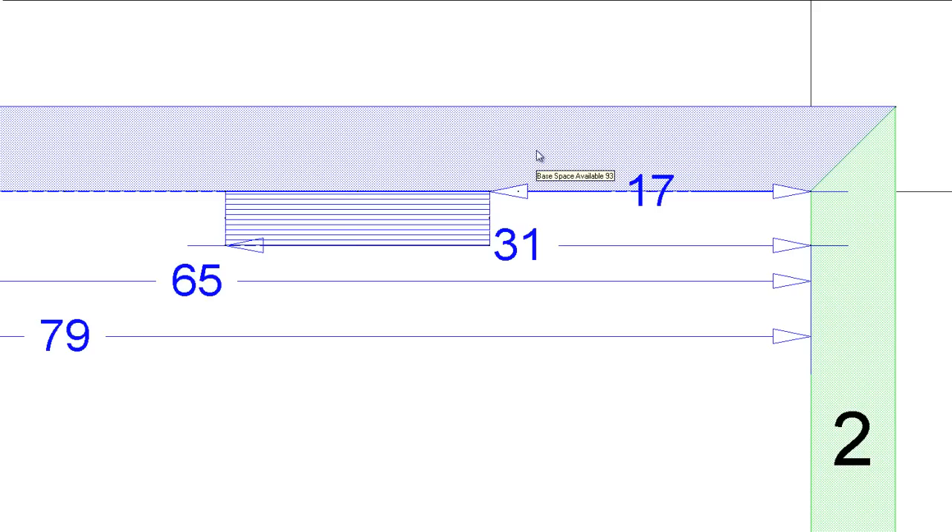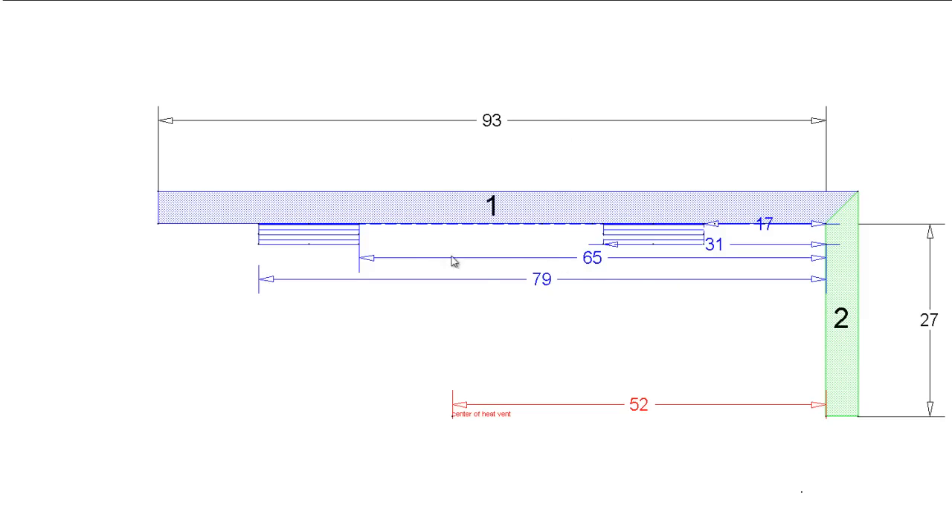The worst thing you could do is have the end of the plumbing come in right at the partition of the cabinet - the side of it. Then you've got a mess because you've got to cut the cabinet apart. It's just a disaster. So try to make sure you get the plumbing inside the sink cabinet. Same thing over here: 65 inches from the right side to 79 inches - start to finish. So I know my sink cabinets need to be somewhere in that range.